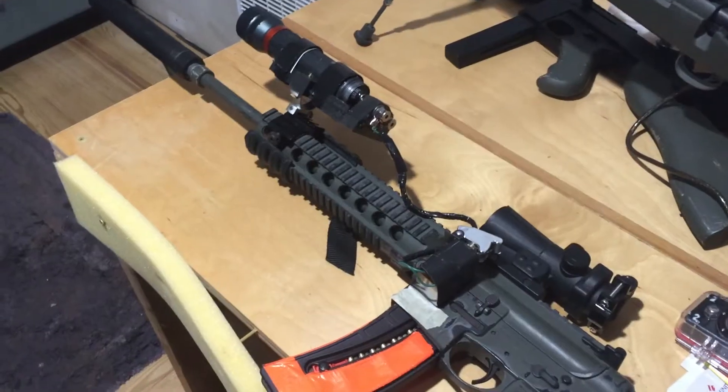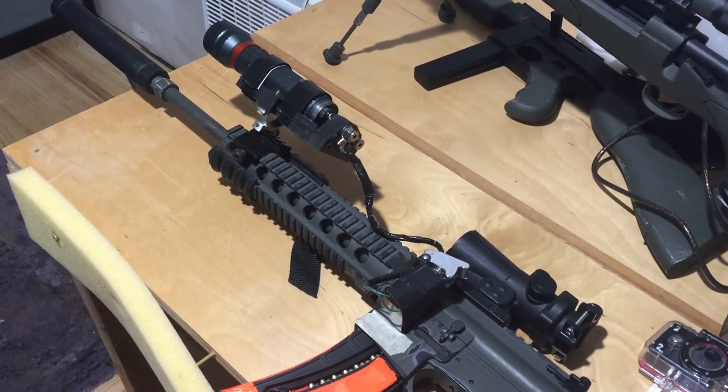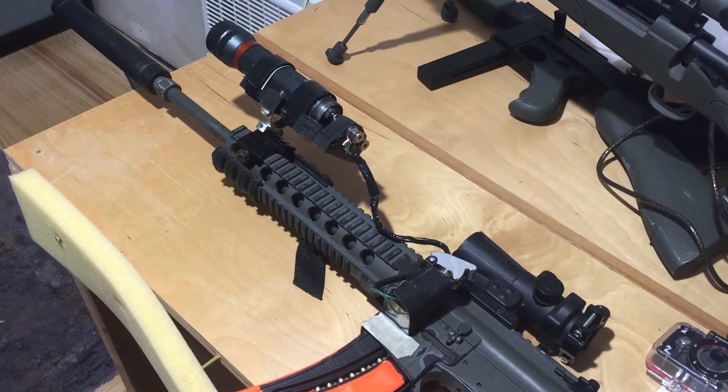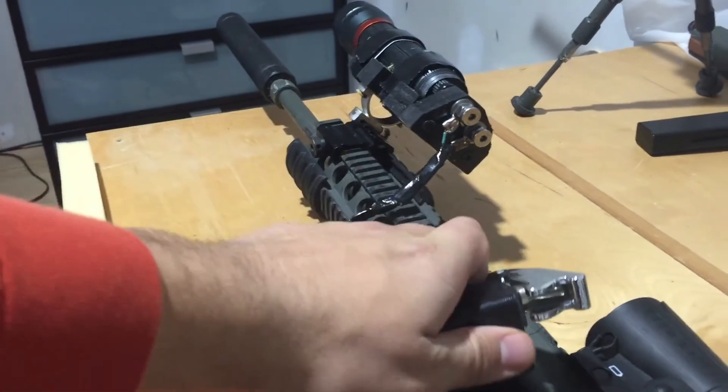I decided to keep the wiring the same — I didn't improve the wiring. The switch is actually velcroed onto the side of the gun; it's pretty strong velcro.